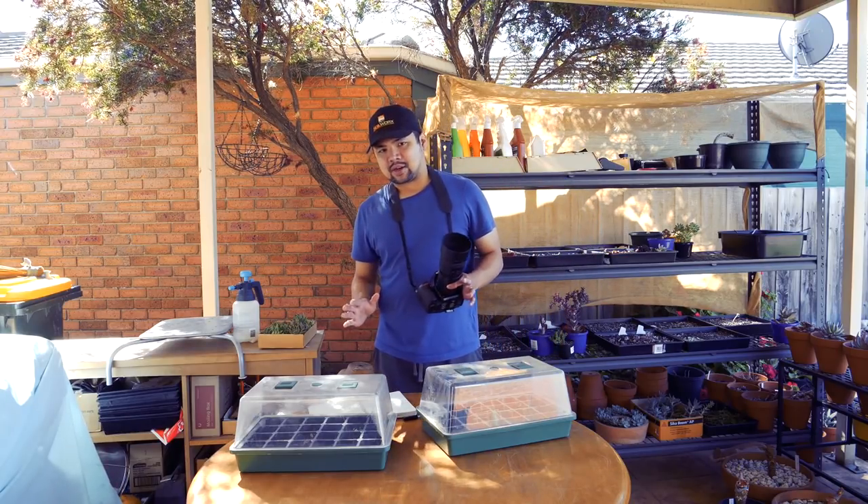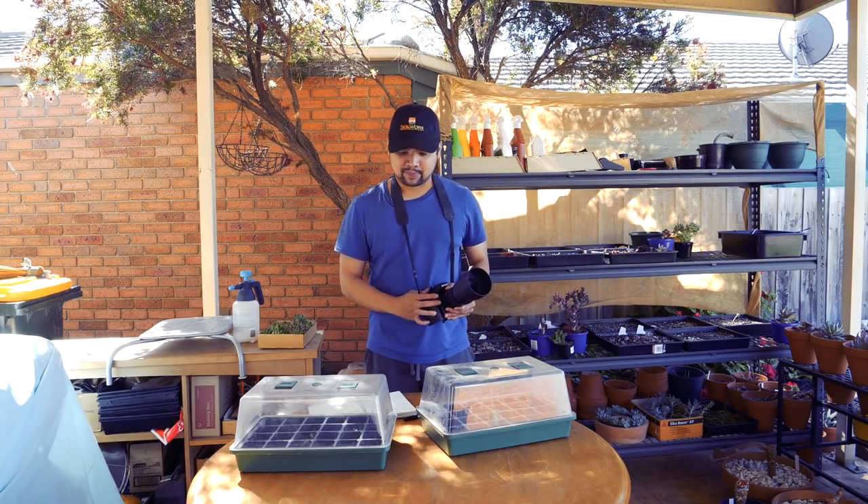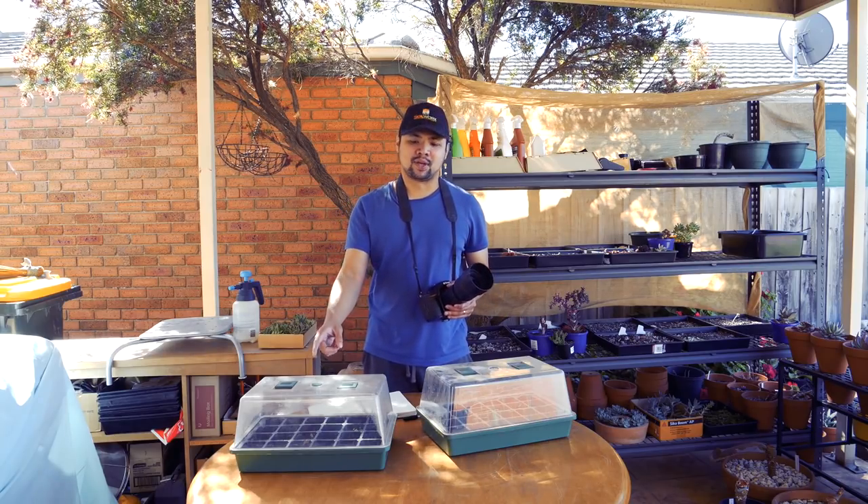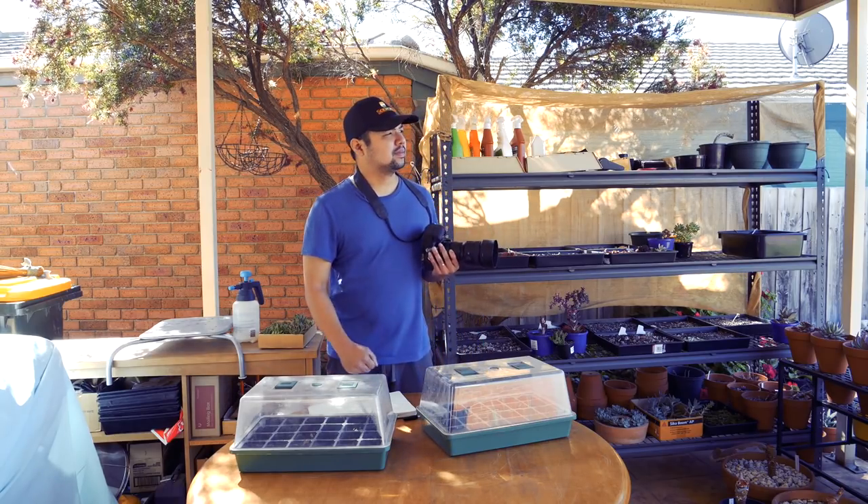Hello and welcome to yet another update on my seedlings. It has been about seven and a half weeks since I sowed this one.